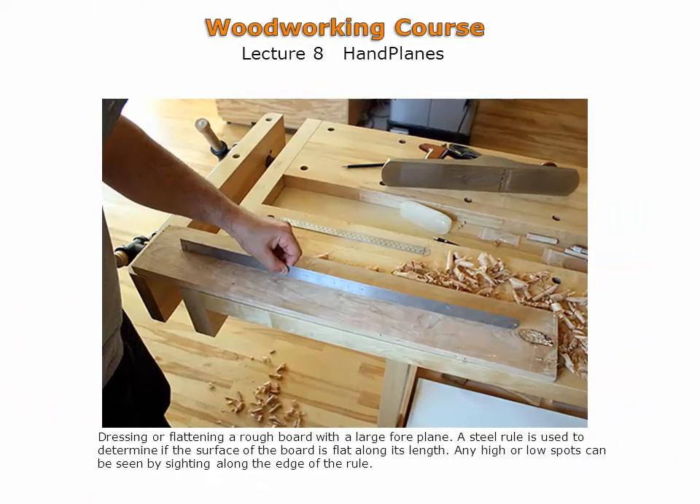After a series of diagonal and straight strokes have been performed and the board is reasonably flat, the long surface of the board is checked. Checking is performed with a long straight edge placed along the surface. High or low spots can easily be seen using this method. If any high or low spots remain, they can easily be removed through localized planing.